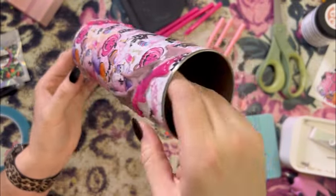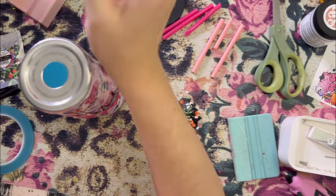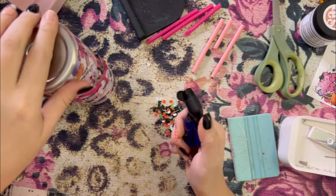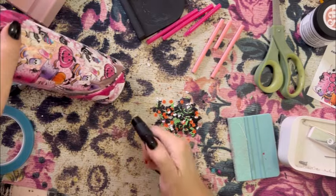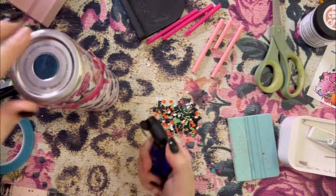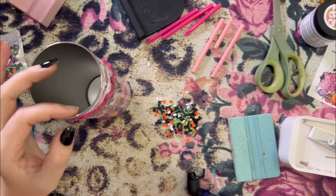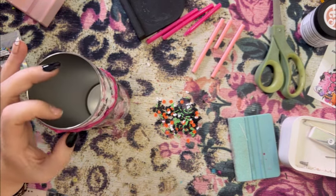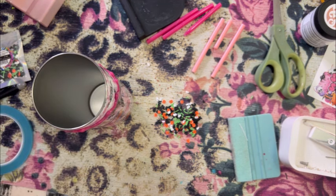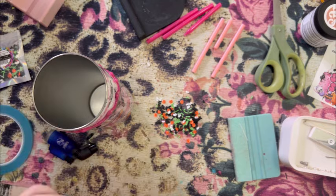I was pretty happy with how these turned out — definitely fun. I always like to do fun things with drips. Now I'm using my mini torch, just torching those glue drips to get rid of any little stringies and smooth out sections. You don't want to be too heavy-handed — don't burn the vinyl or glue. Just dust the torch back and forth lightly.